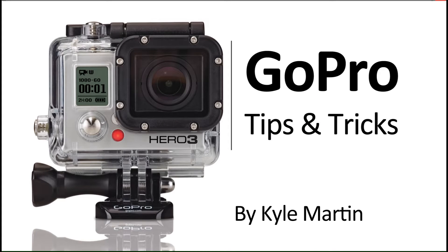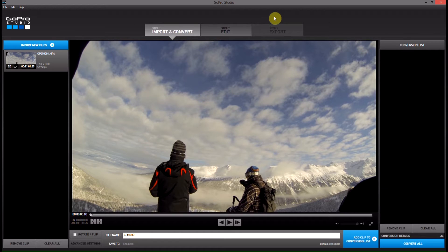Hey guys, I'm back with another GoPro tips and tricks video. In this video I'm going to be showing you how you can export multiple clips from one video clip that you've taken on your GoPro camera.